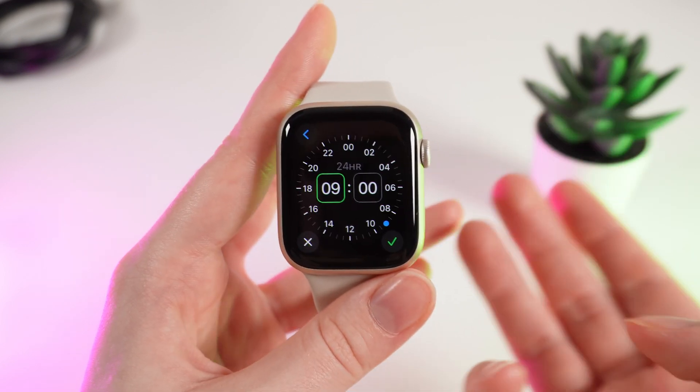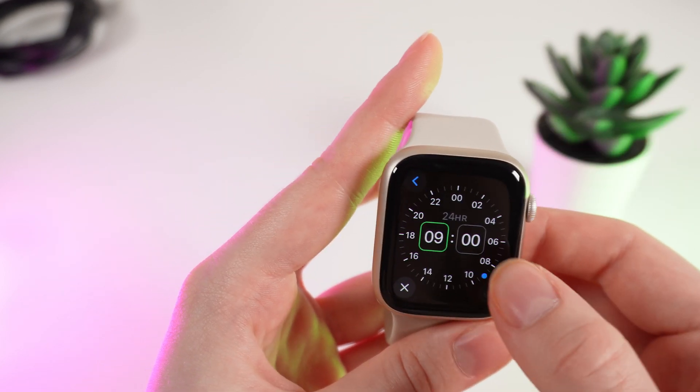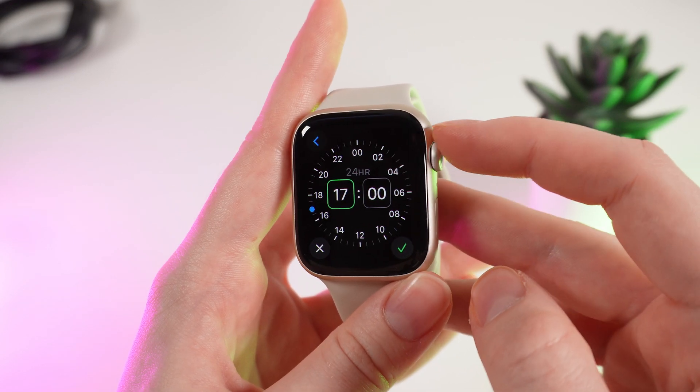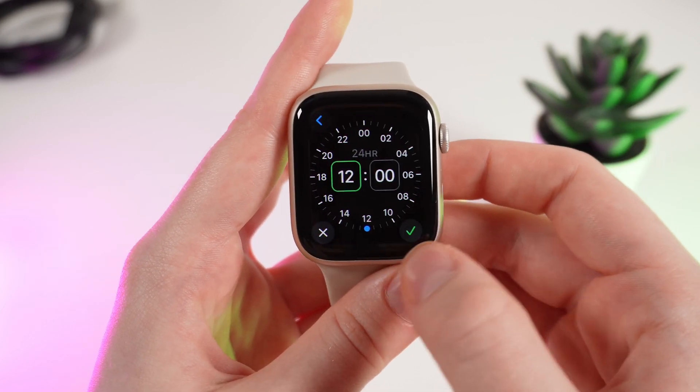The first tab shows from when the Do Not Disturb mode will start, and the second one shows when it will turn off. To change the time, scroll the digital crown, and to save the changes, click on the confirm button.